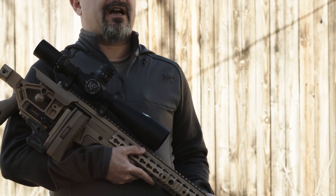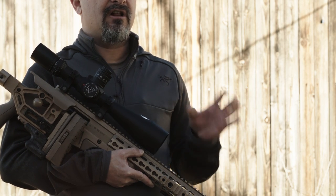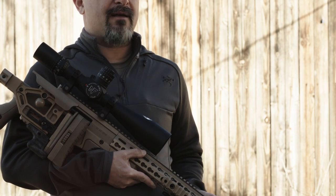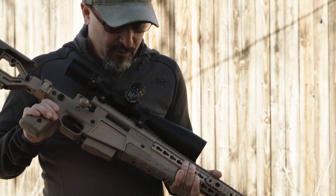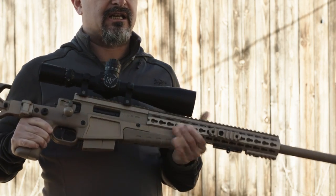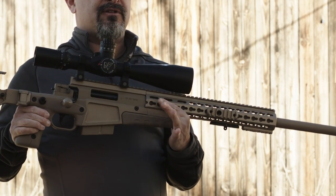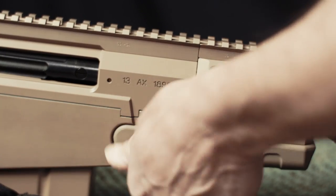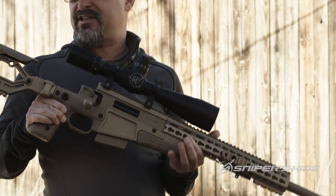Welcome to a Sniper's Hide exclusive first look at the new Accuracy International AX 308 MC. This is the short action 308 rifle, new for 2014. This rifle features the new Quick Lock, which some of you may be familiar with from the PSR — it allows the end user to change the barrel in a matter of seconds.